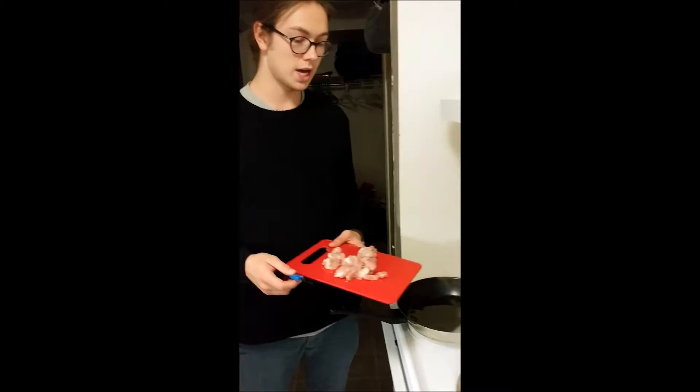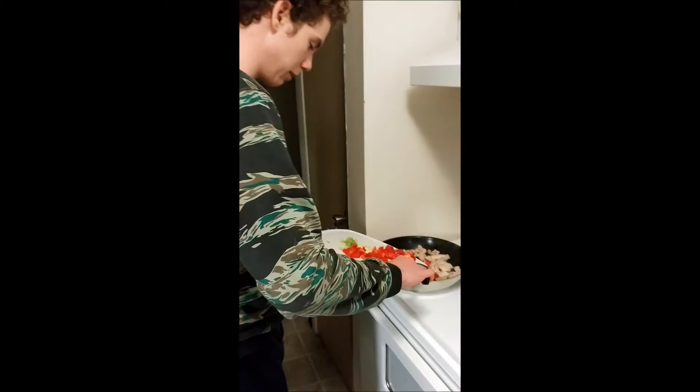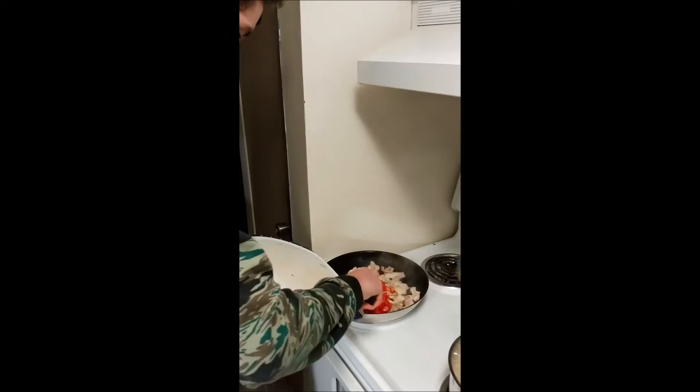After putting the pasta in the water, start cooking the chicken. Once the chicken is about halfway cooked, you will add the red peppers, the garlic and the green onions to the chicken.